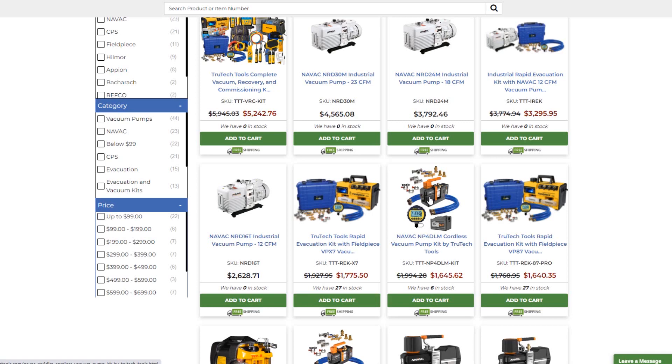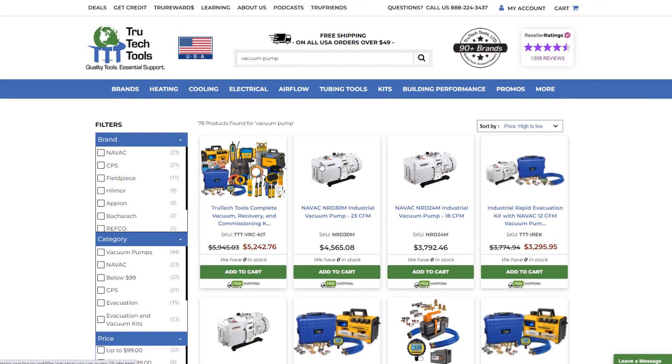You might as well get something like NAVAC — they make good stuff. NAVAC builds a lot of other people's vacuum pumps anyway, so if someone builds other people's stuff it must be good. Might as well just go with the people who did it. It's a pretty good price too.